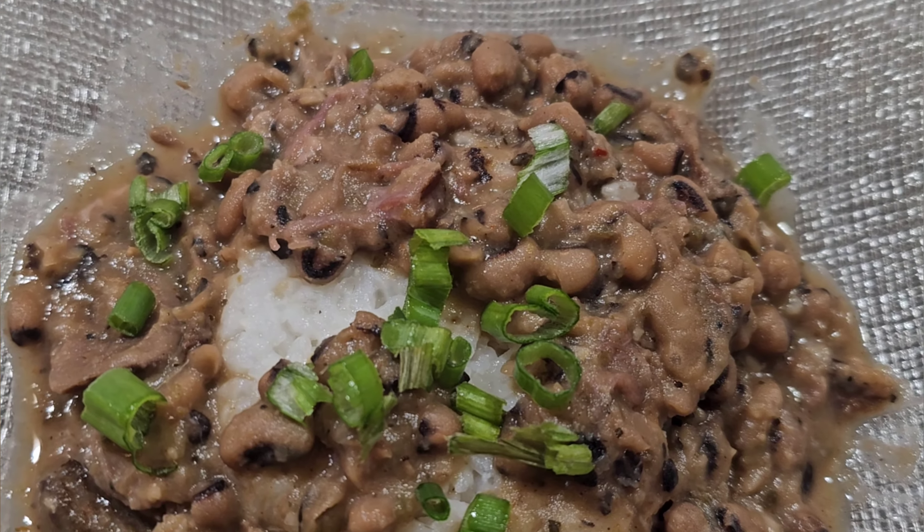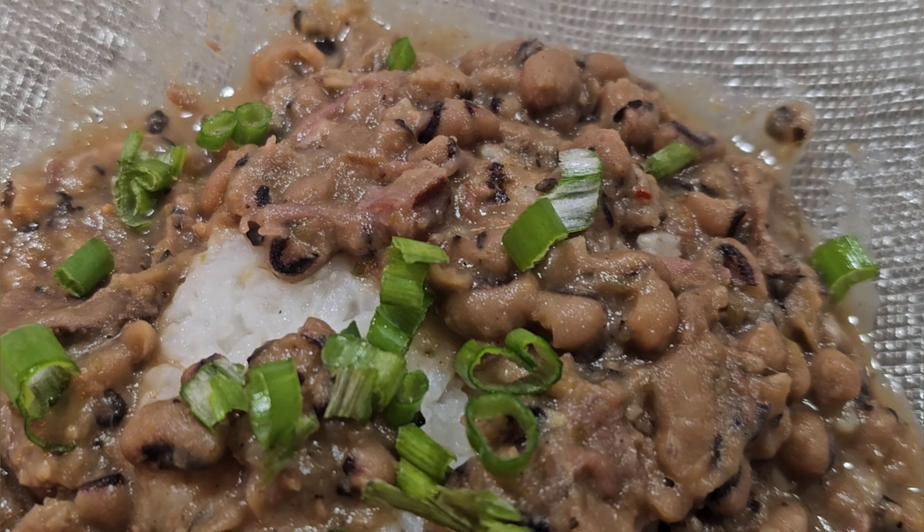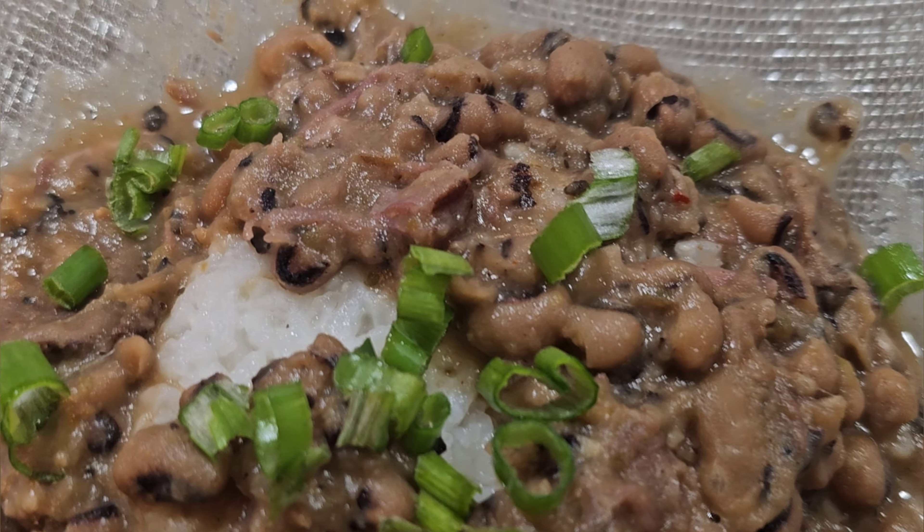Hey superstars, it's your girl Malika, aka Miss Magic, back with another video. Today we are making delicious crockpot black-eyed peas. This dish is so easy and simple but the flavors are going to amaze you. If you are new here, welcome to my channel — go ahead and hit the subscribe button, give me a big thumbs up, and hit that notification bell so you can be alerted when I post. Let's get straight into this recipe.